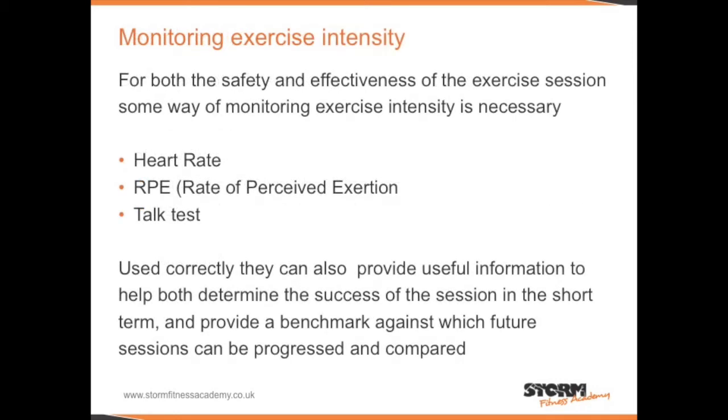For both the safety and the effectiveness of the exercise session, some way of monitoring exercise intensity is necessary. You could use heart rate, RPE, or the talk test. They can also help determine the success of the session and provide a benchmark to compare and progress future sessions.